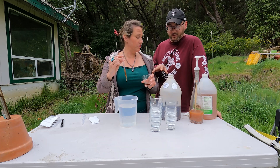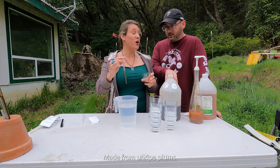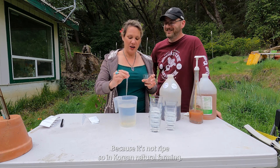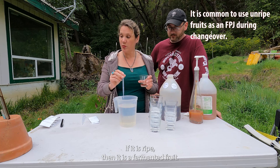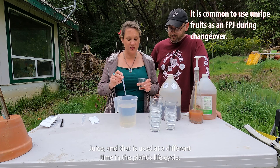What did you say this was? Fermented plant juice, made from unripe plums. So how is that not fermented fruit juice? Because it's not ripe. In Korean Natural Farming, if it is an unripe fruit it is still a fermented plant juice. If it is ripe, then it is a fermented fruit juice, and that is used at a different time in the plant's life cycle.